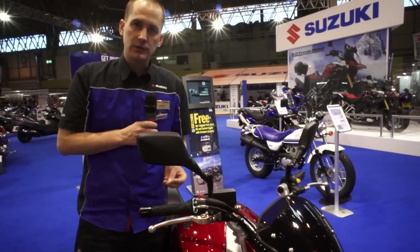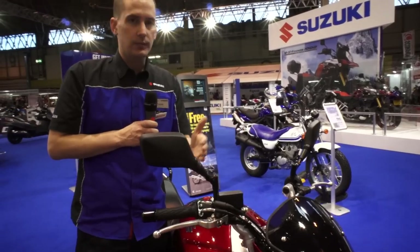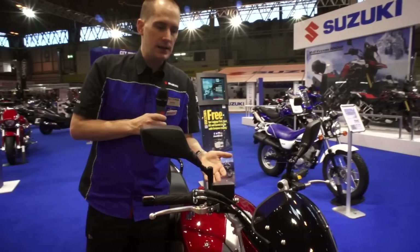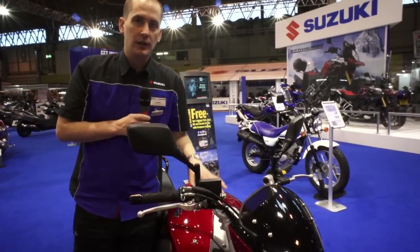The eco-light indicator has three modes — one is off, one is normal which will light up when it's appropriate to shift in normal riding conditions, and when set to eco mode it will light up much earlier in the rev range, promoting economical riding.